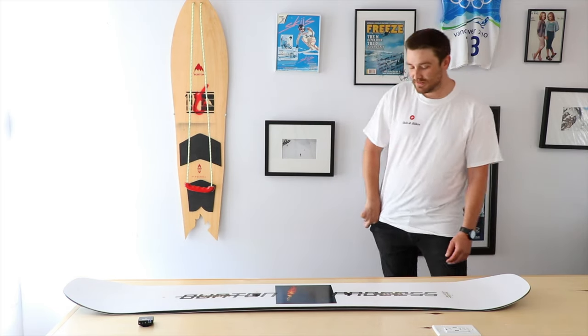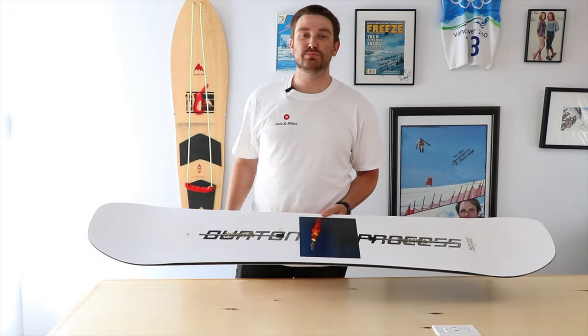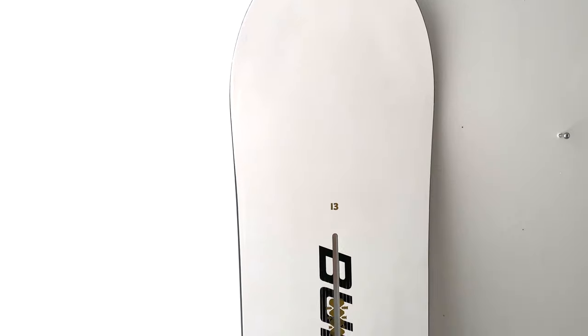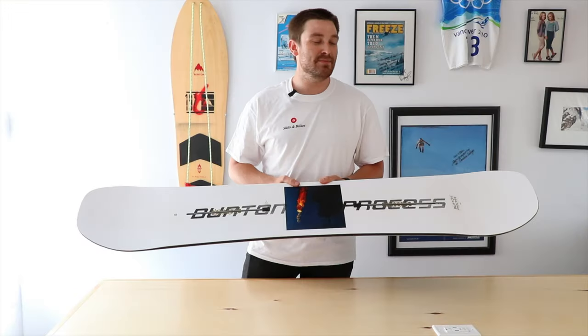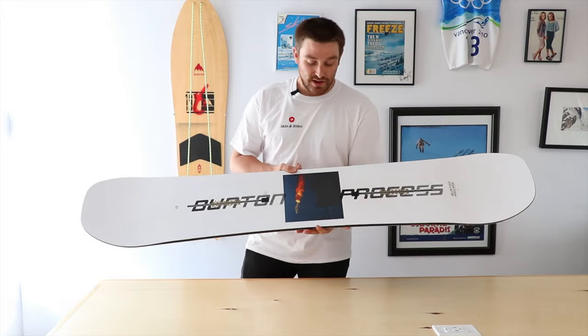What's up guys, my name's Adam. Today we're here at Skis and Bikes in Mississauga, up in the office doing a couple of preview shoots for next year's 2022 product. Today we're going to be looking at the Burton Process. This board is extremely well known and is a bread-and-butter staple in the lineup, ridden by many pro athletes — one name: Mark McMorris, just to name one.